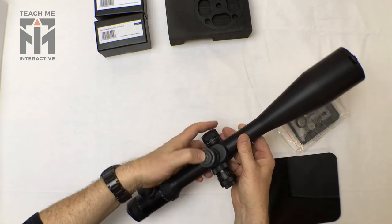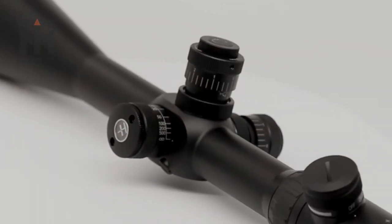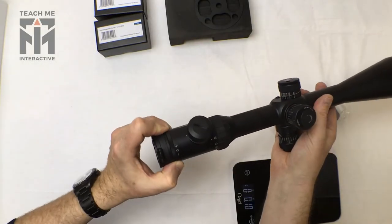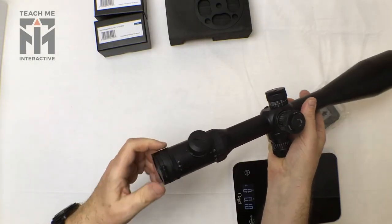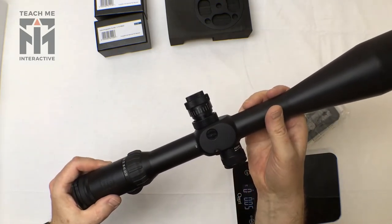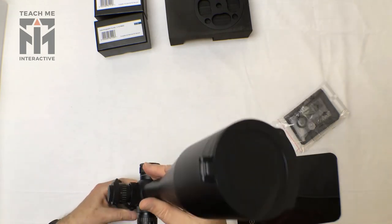A lot of good features on this: it's got a lock on the top, parallax on the side, and it's obviously illuminated. You've got all the usual enhancements on a diopter. You can see that it is nitrogen charged, which is pretty standard for most of these scopes.